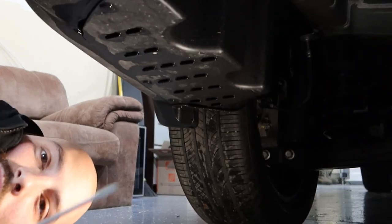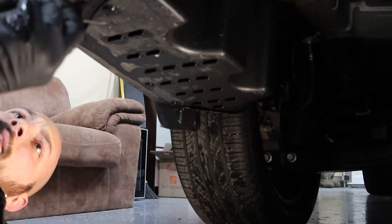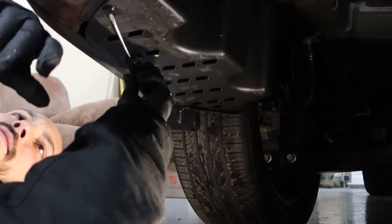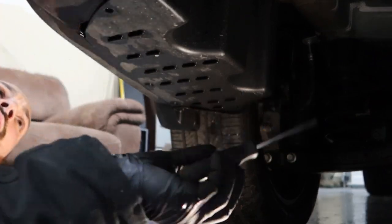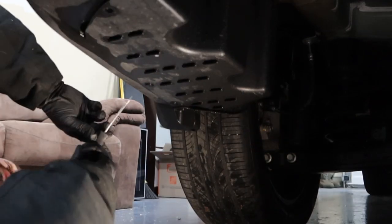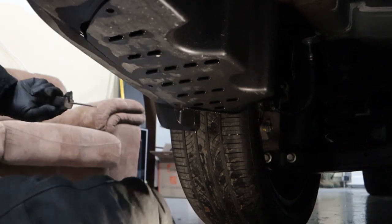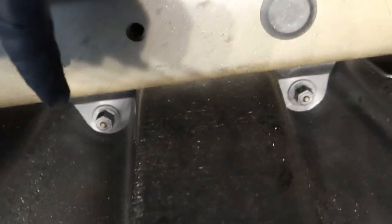Now on the driver's side, I want you to pop out these body panels to get this tray out of the way. Looks like there's three of them. So you have those three body bolts and then way up there you have two nuts holding it on — 14 millimeter.